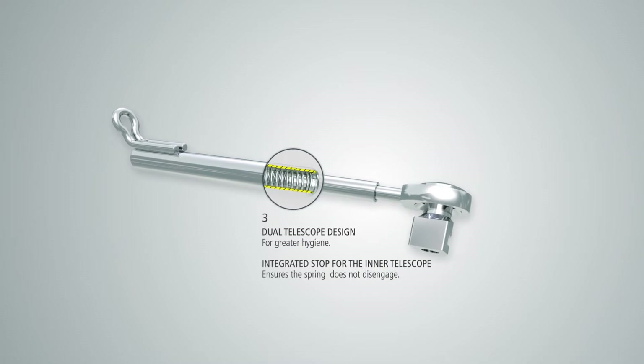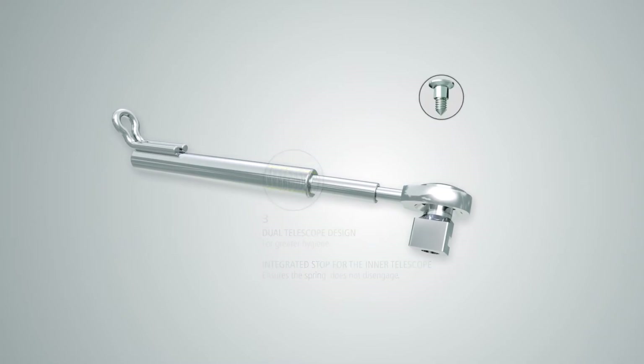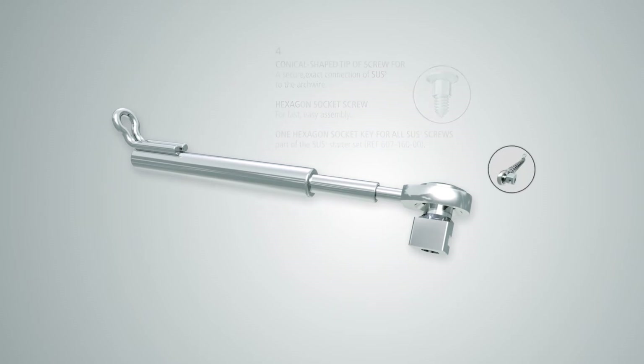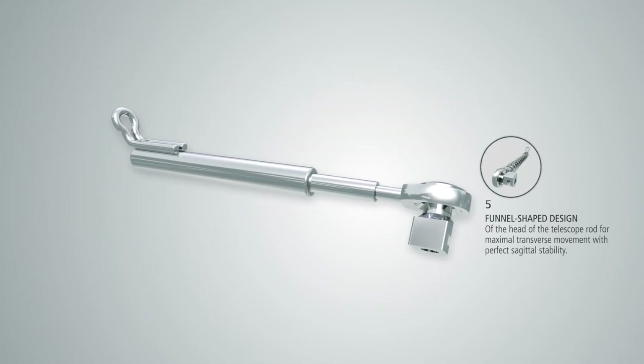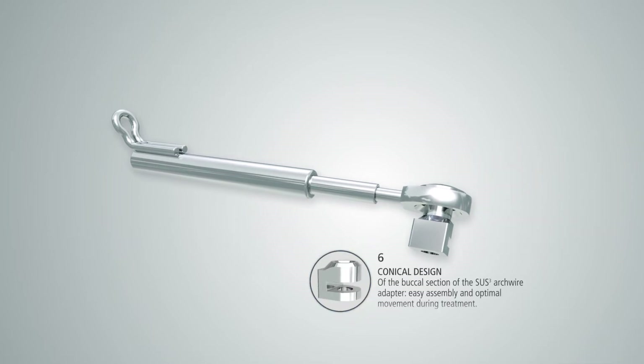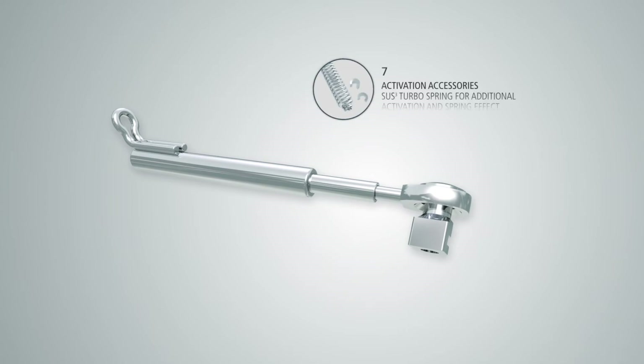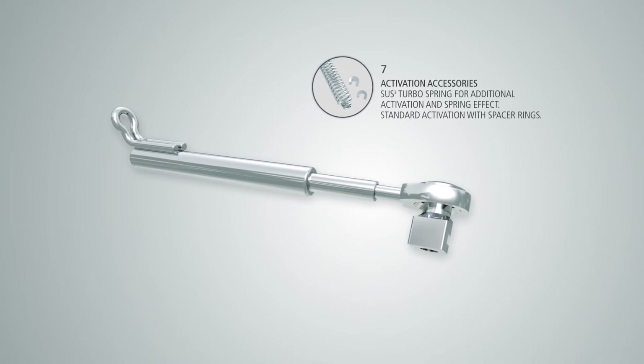The Sus3 is a telescope appliance with an internal spring for universal intermaxillary use. It has been successful on the dental market for 20 years. With its gentle horizontal forces, it acts constantly and smoothly on the temporomandibular joint.